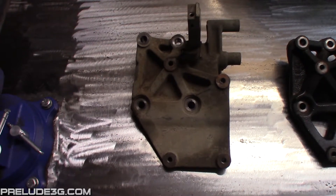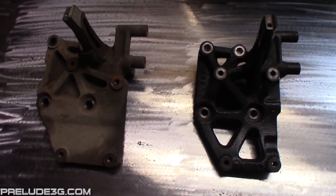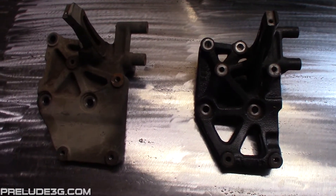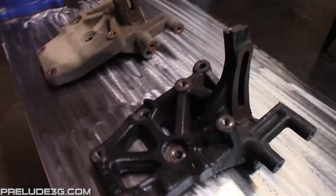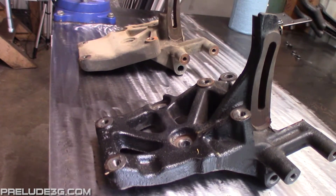This adapter only works with the 88-89 style AC and alternator bracket shown here on the left. This bracket will bolt onto all the engines from the 90-91 Preludes. If you're not sure which one you have, the one on the right is from the 90-91 Preludes.